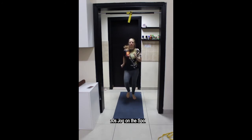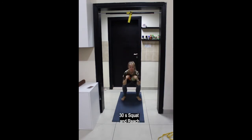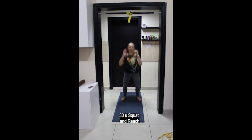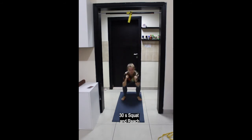After jogging on the spot, coming into a squat position, feet hip-width apart or slightly wider. Lowering down to the ground and reaching up towards the sky, coming up onto your toes. Inhale to lower down and exhale to lift up. Try to keep your hips centered and facing forwards.